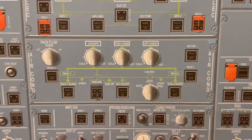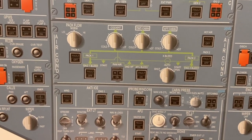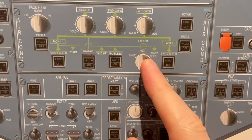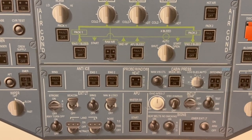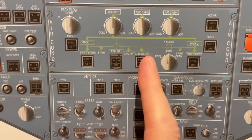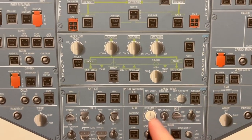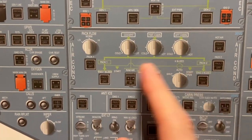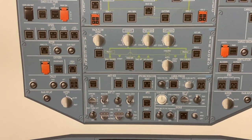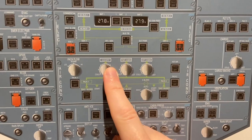Coming up we have the air conditioning panel. Pack flow valve — allowing low, regular, or high flow into the packs, or the air conditioners. We can switch the packs off. Then we have the cross bleed — shut, open, or auto. We usually keep it on auto unless we're doing single engine, in which case we need to keep it open. We have engine one and engine two bleed into the whole pneumatic system. APU bleed — if the APU is running, master is on and it says available, we can switch that on and the APU supplies us with air. Ram air — in case of no air flow into the packs, as long as the pressure differential is below around 1 psi, we can open that up and a door opens allowing air to come into the cabin — of course it will be ambient, so we need to be below 10,000 feet.